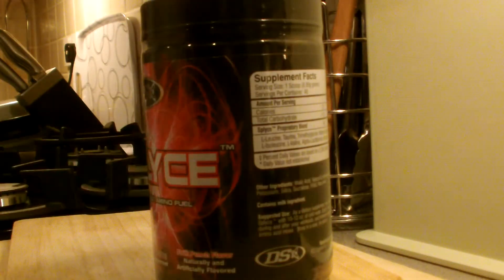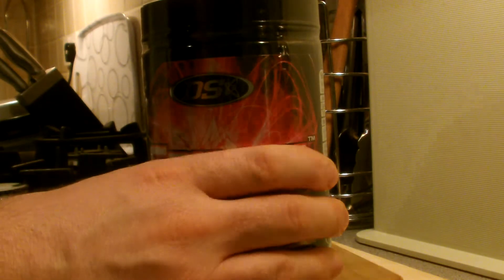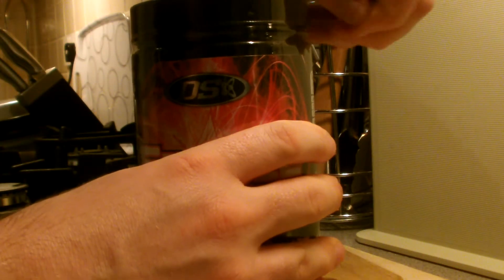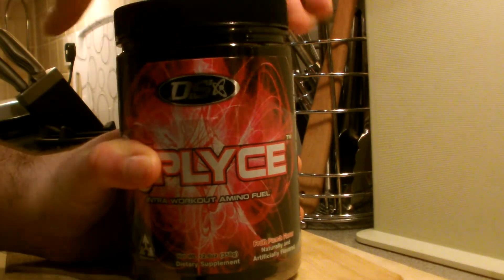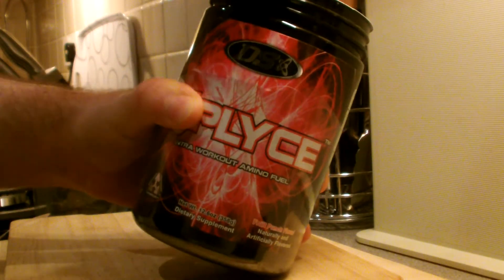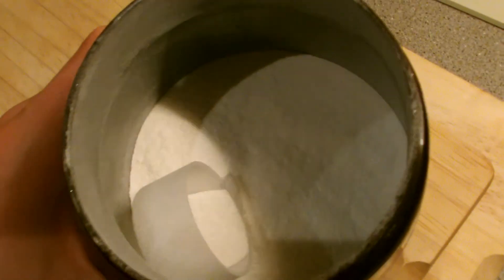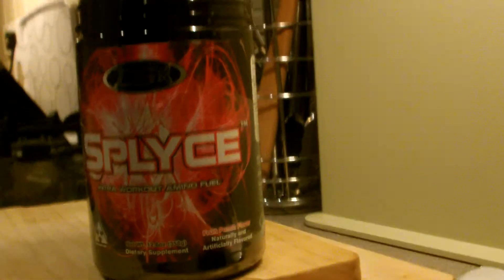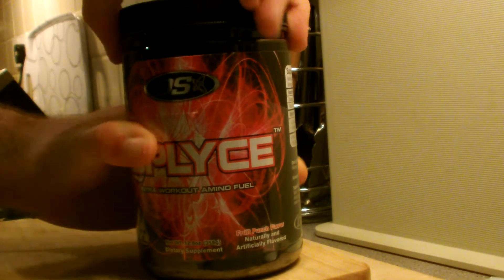Let's open this up. Also guys and girls, whoever's watching — I appreciate every like, so give me a thumbs up, it really helps get the channel growing. Also follow me on Twitter at UKSupplement. The scoop is right on top — that's a result! It's pure white as you can see. Let me give it a little smell — wow, that smells delicious! So that's my quick unboxing of Driven Sports Splice.